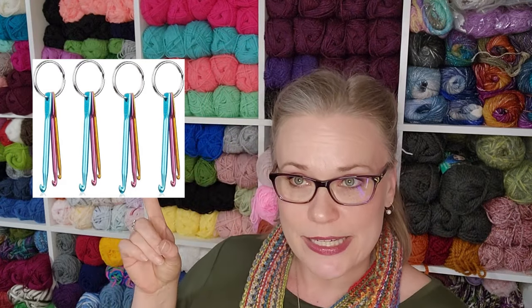I'm specifically reviewing the Boye one in that video, but I have never seen one of these actually work in any iteration over the last 35 years. If you want a small hook set to keep in your project bag for picking up dropped stitches and don't already have hooks available, I recommend these small ones — you can get a package very inexpensively on Amazon. I'll leave a link in the description.